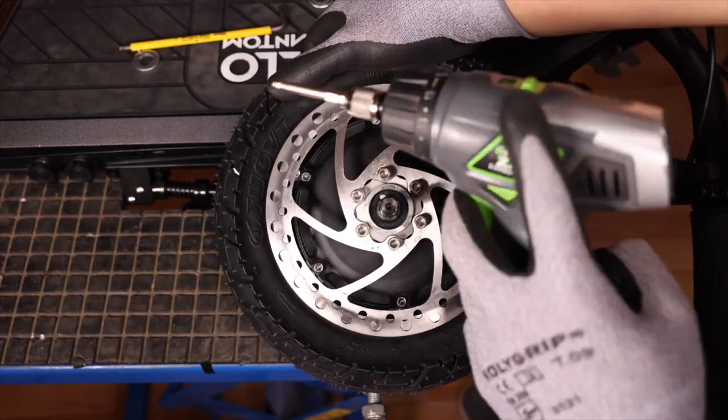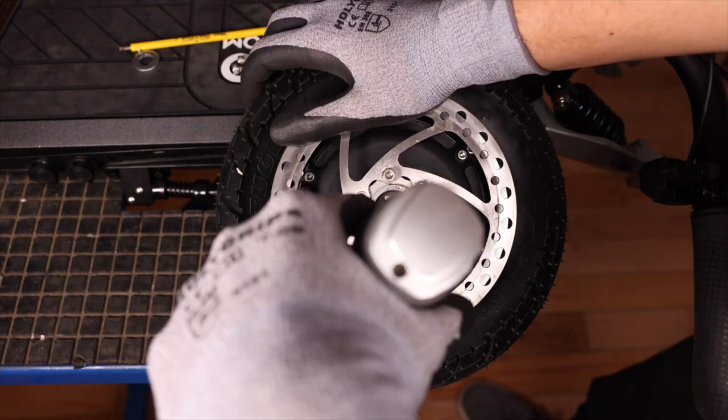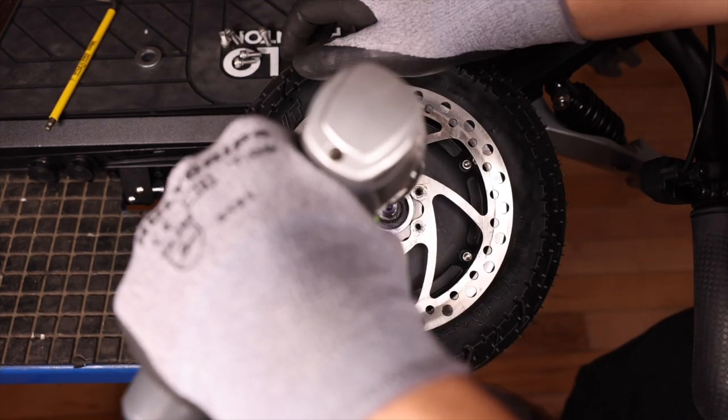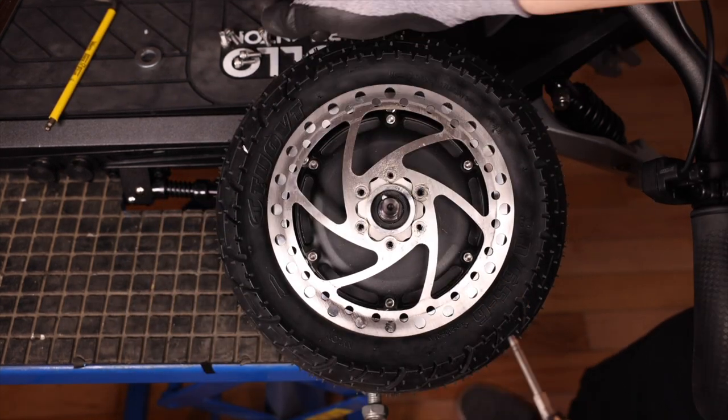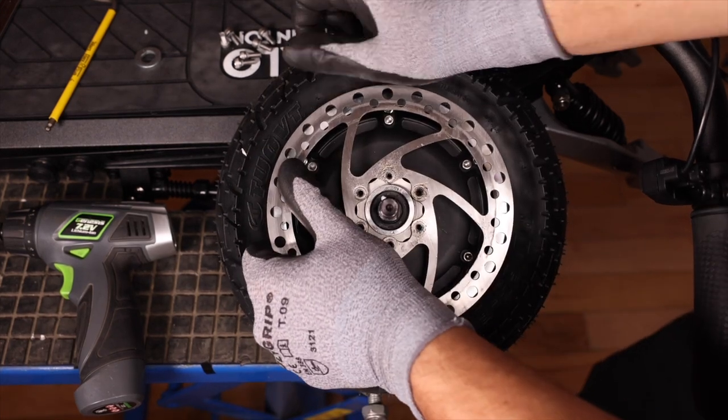I'm now going to take my drill and remove them completely. We can now remove our brake disc.